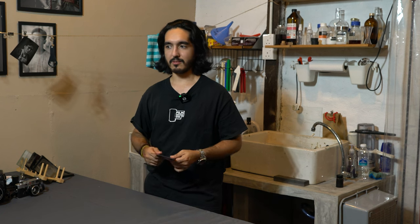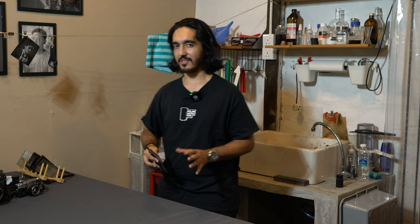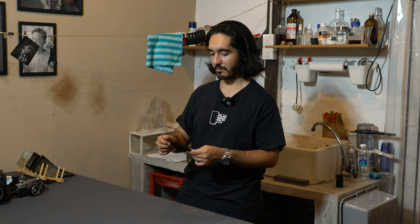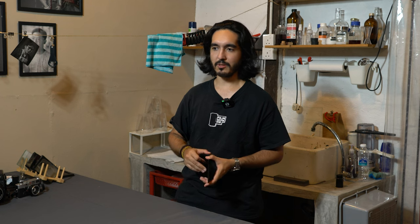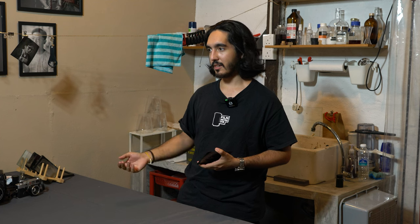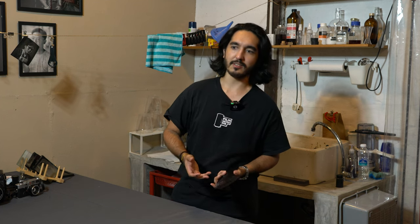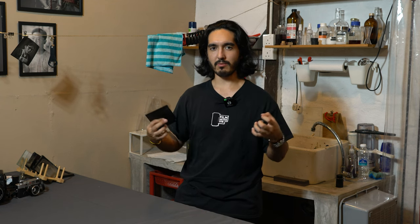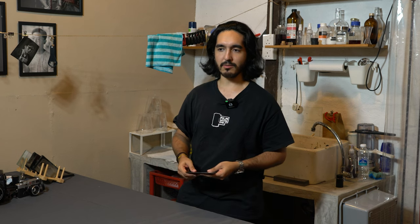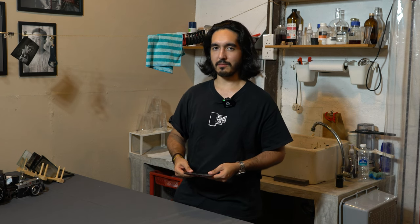Doing wet plates and working on the process because it's still a little bit tricky and I haven't had too much time to get into it. I did my master's degree, shooting for a lot of commercial clients and working with a lot of people. It takes time away from my own work or my own experimentation — stuff like wet plates, box cameras, darkroom stuff. There's a bit less time for it in my life now.